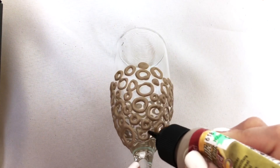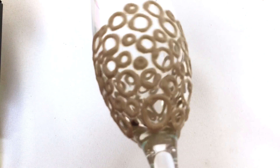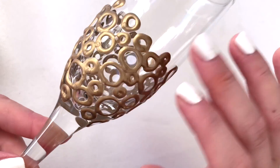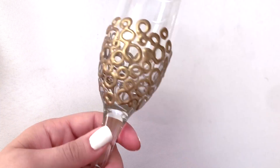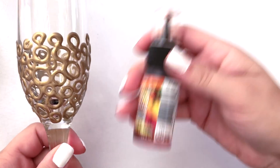All my circles are finished, and now I'm setting this aside to dry. Once it's dry, you can really see the difference — it goes from a grayish-brown color to a really shiny gold. So you'll see it change color as it dries. These are dry now and we can go ahead and fill them in.